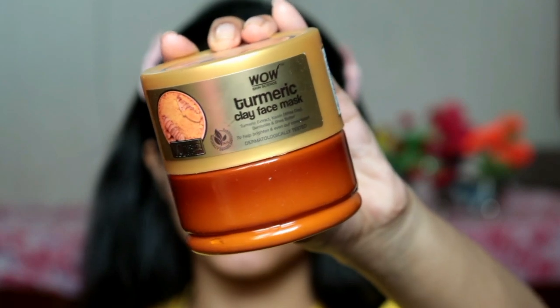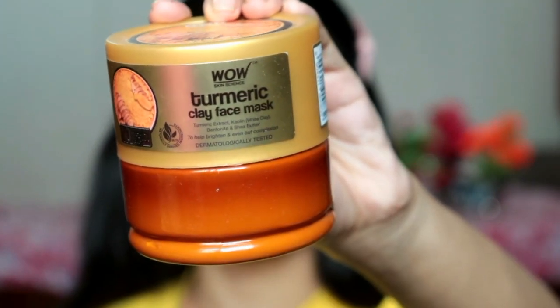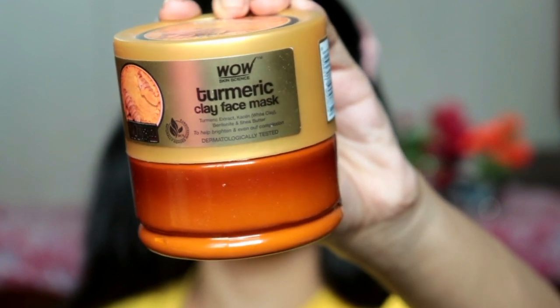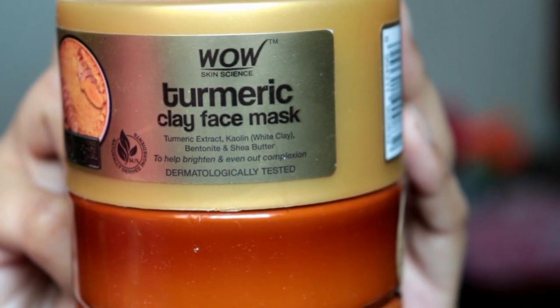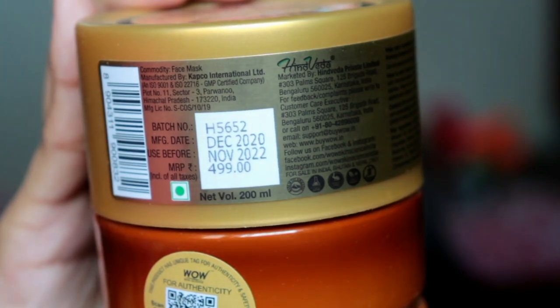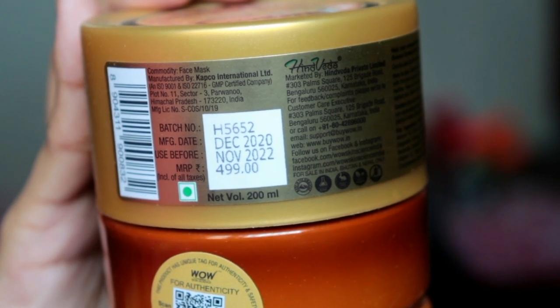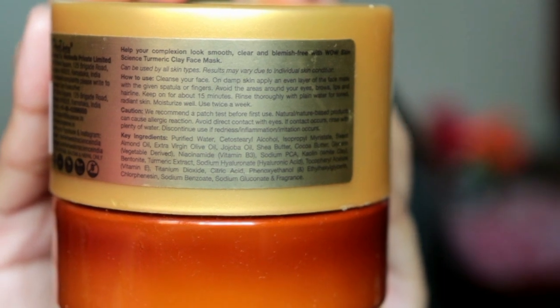The key ingredients include turmeric extract, kaolin which is white clay, bentonite, shea butter which helps in moisturizing your face, and extra virgin olive oil, sweet almond oil, jojoba oil, and cocoa butter. So it's not only turmeric — there are so many ingredients all working together to brighten your skin complexion.